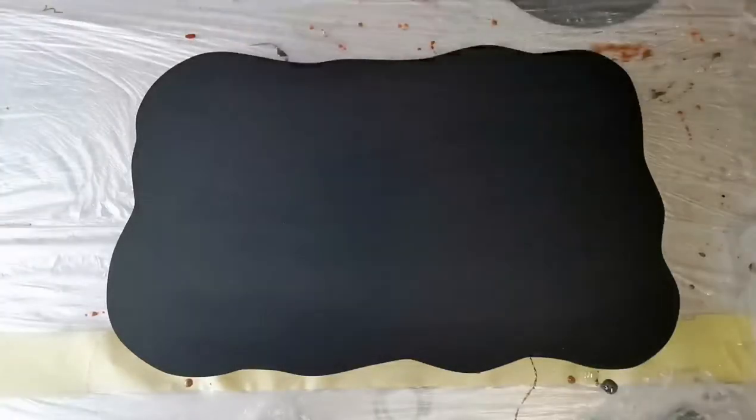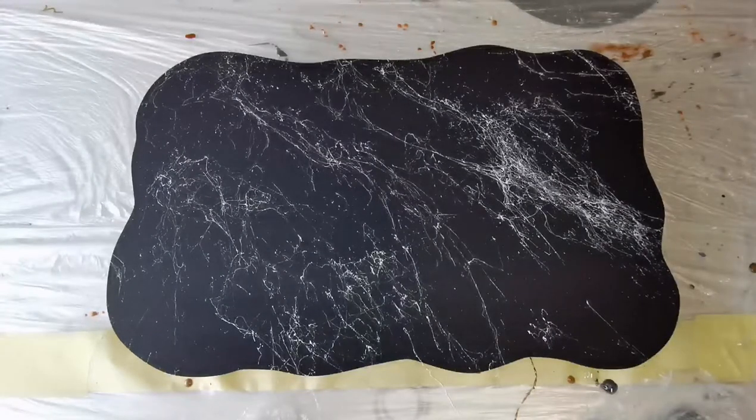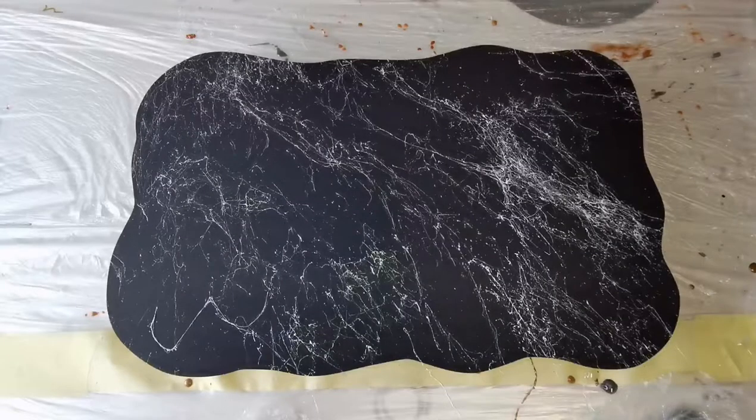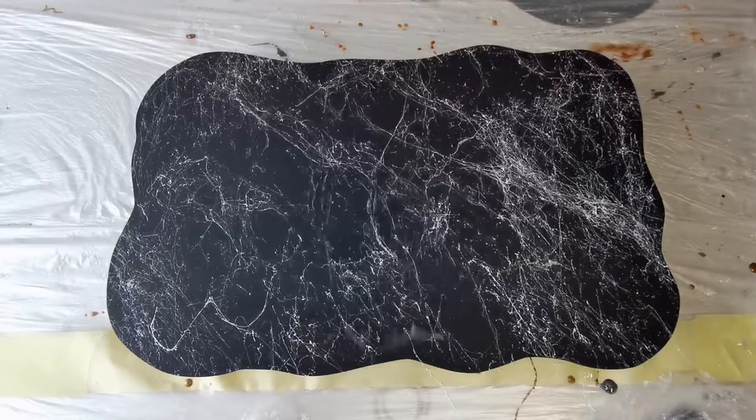Now this is the marble spray — I got the white one, white marble spray. I think they do them in black and in silver as well. And I'm just spraying the marble veins using the Montana spray.